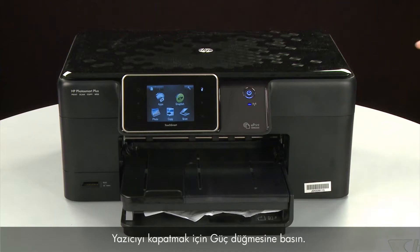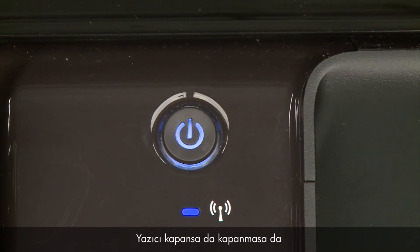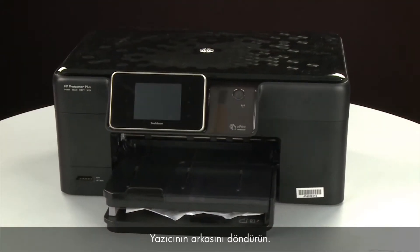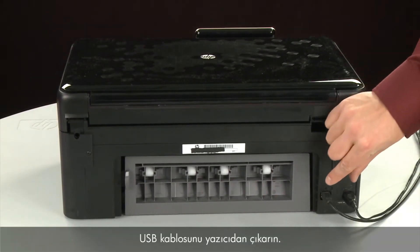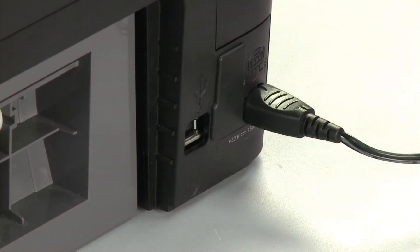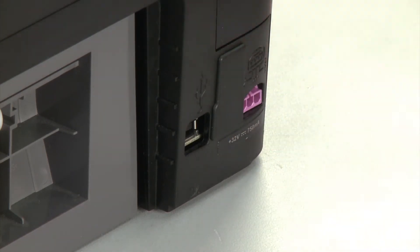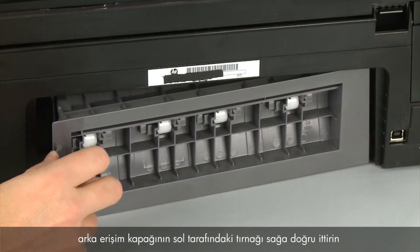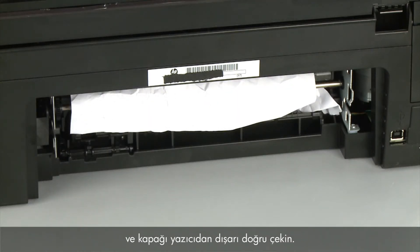Press the power button to turn off the printer. In some cases it may not turn off. Whether or not the printer turns off, in the next step we need to unplug the printer. Turn to the back of the printer. Remove the USB cable from the printer and unplug the power cord. Remove the rear access door by pushing the tab on the left side of the rear access door to the right, and then pulling the door away from the printer.